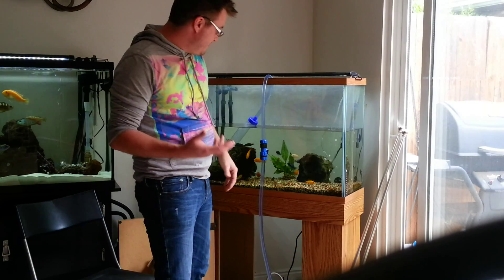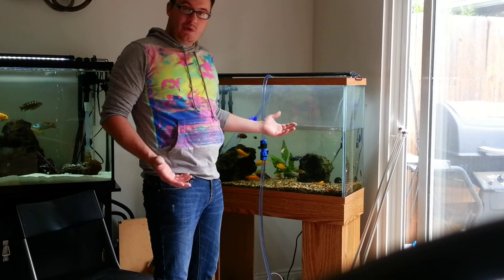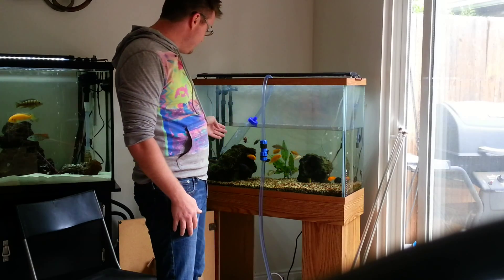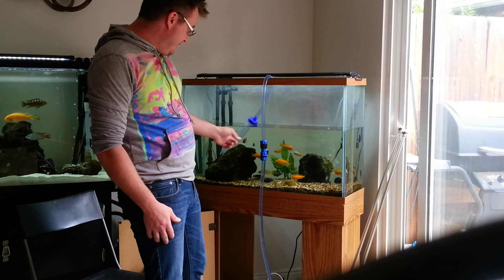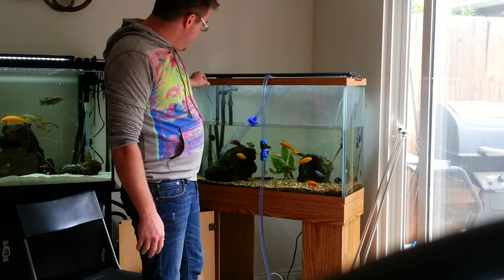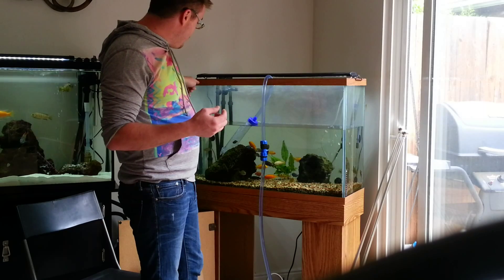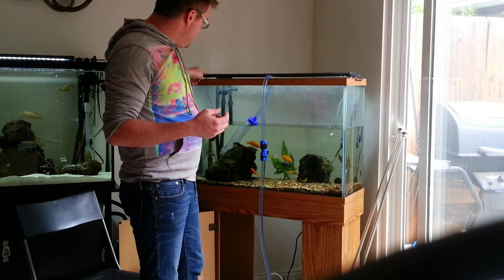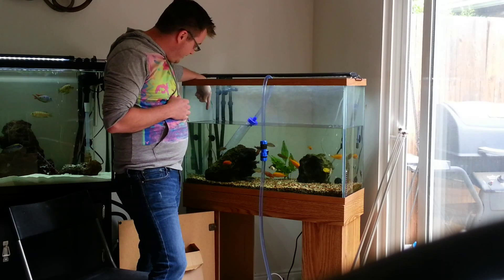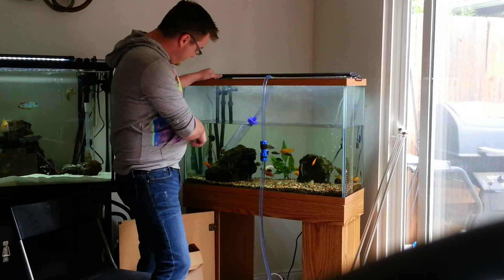When I'm doing my water changes I don't worry about taking any of my fish out. I do it once a week so the stress is pretty much minimal — they've become accustomed to it, and as you can see right now they're doing pretty fine. The only thing that sometimes happens when I do a water change is that I clean the intake valve with a pipe brush, and a lot of the debris that was on the intake tube sinks down to the bottom.